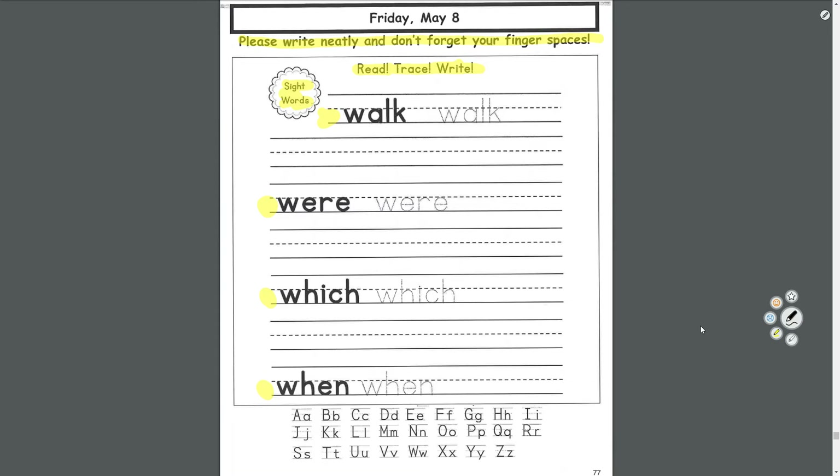Pull out your pencil or pen and we'll start with walk. W-A-L-K. Let's trace the letters. Start in the middle, touch the bottom, touch the middle, touch the bottom, touch the middle. A — come around, up and down. L — come down. K — down and down. Walk. And then over here we'll write it by ourselves. W-A-L-K. Finger space. W-A-L-K.